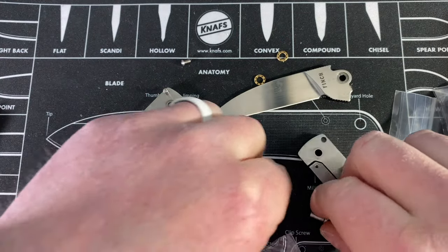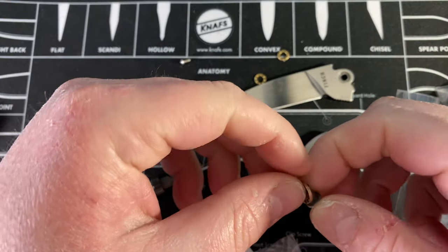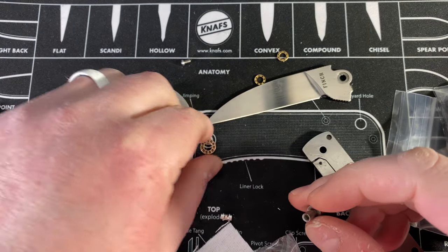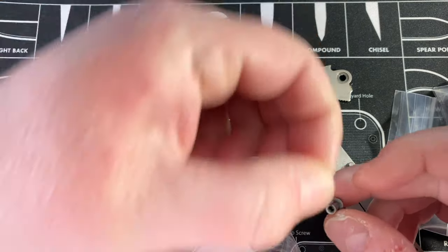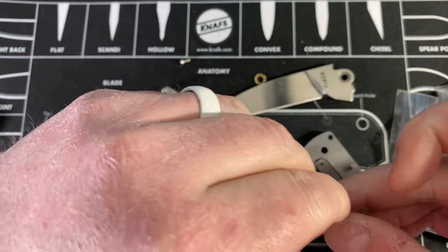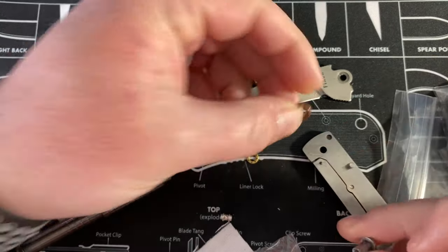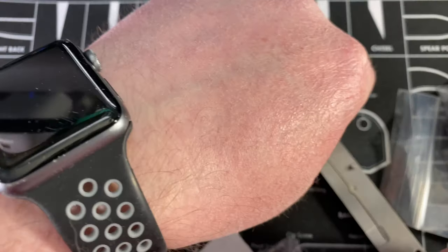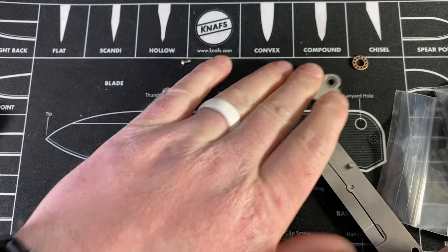That was a standoff - so this actually is the right pivot size, interesting. But I can't use the replacements because they won't fit into the grooves in the blade. You can see the groove in the blade - there's no point trying.